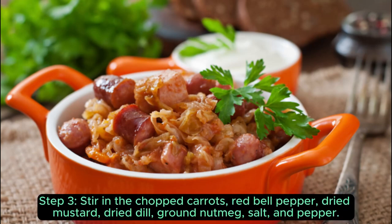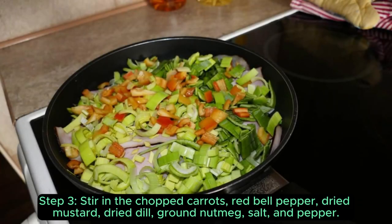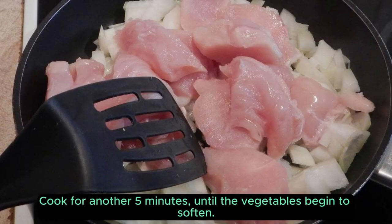Step 3: stir in the chopped carrots, red bell pepper, dried mustard, dried dill, ground nutmeg, salt and pepper. Cook for another 5 minutes, until the vegetables begin to soften.